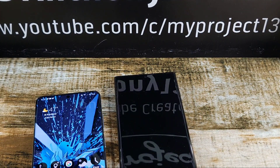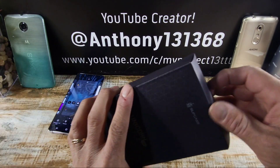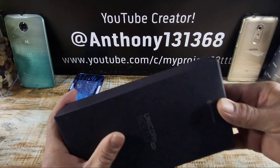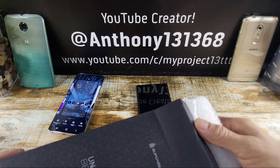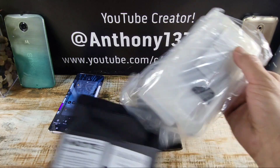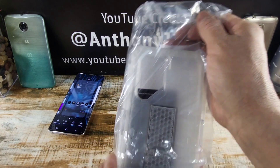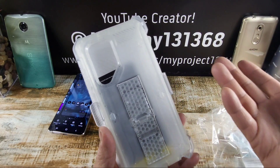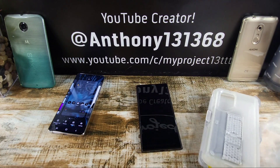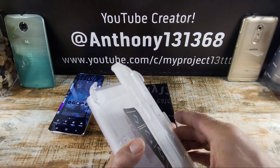So what I want to do is just try on one of these cases here from Subcase. It's going to be my favorite one. It's brand new. Subcase calls it the clear case. It's not completely clear — I personally would have called it ice, because that's what it looks like. It looks like ice.